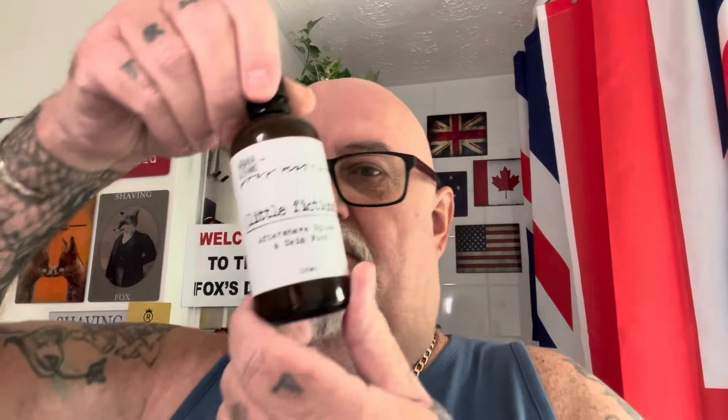Right, the blade — sorry, I'm all over the place today. The blade I'm going to use today is the second use of the Super Max Super Platinum. They're a good blade, great blade. And then we're going to use tea tree and witch hazel from Boots, Mr Alum from ShaveNation.com, a little Fictions splash, and the good old Arconium coconut. So I want to get this mixed up, get the blade in, and I'll catch you all in a bit.